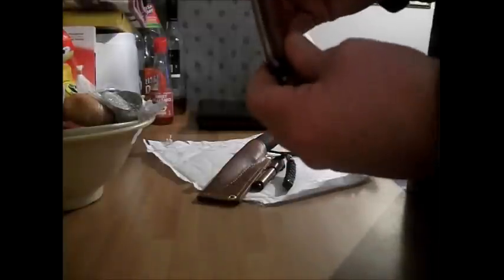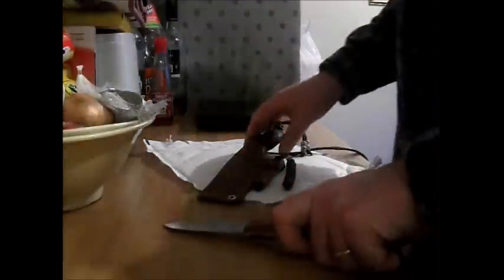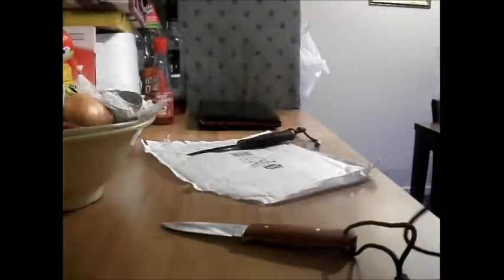Lovely colour. It's got a rosewood handle. To be honest, if you wanted to you can knock the pins out and replace the scales with anything you wanted — if you're that way inclined. I reckon it'll look really nice with some curly birch, but the rosewood's not bad.